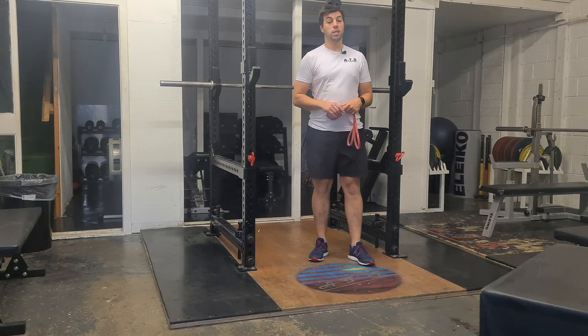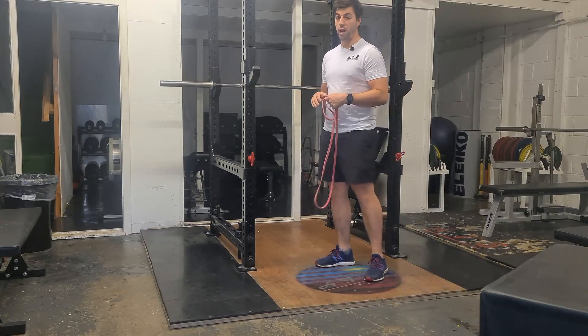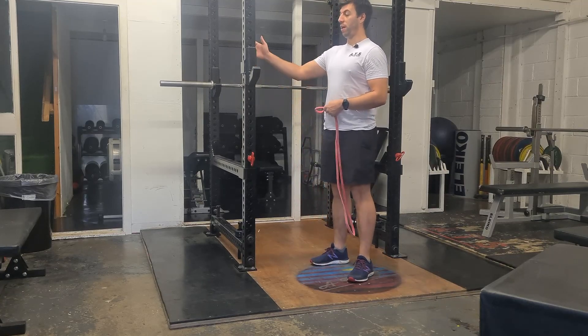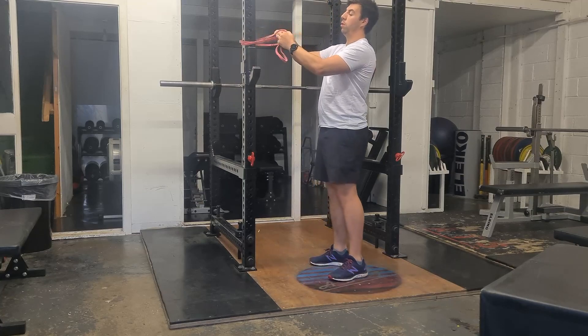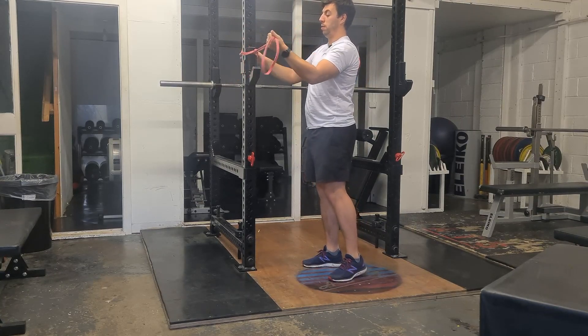Hi there. The next exercise is the Palof Hold, very similar to the Palof Press. We'll be setting up a band at roughly chest height, shoulder height. You just wrap it around, loop one leg through the other, and stick it out like so.